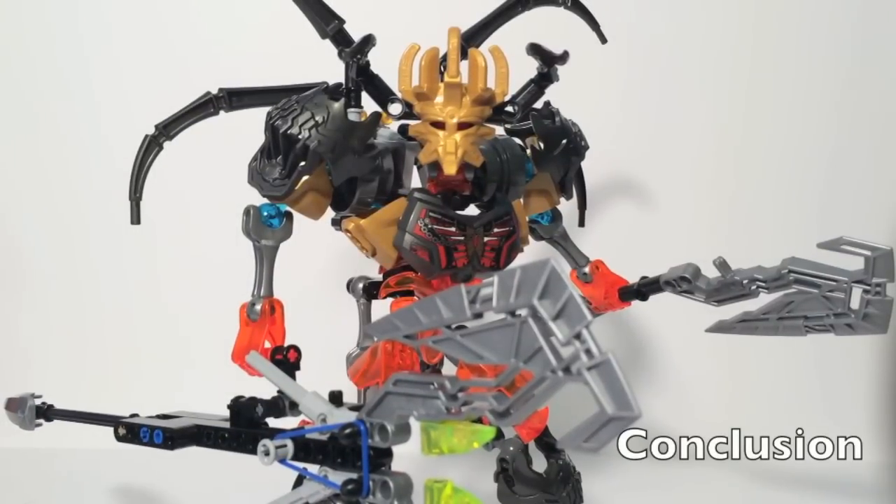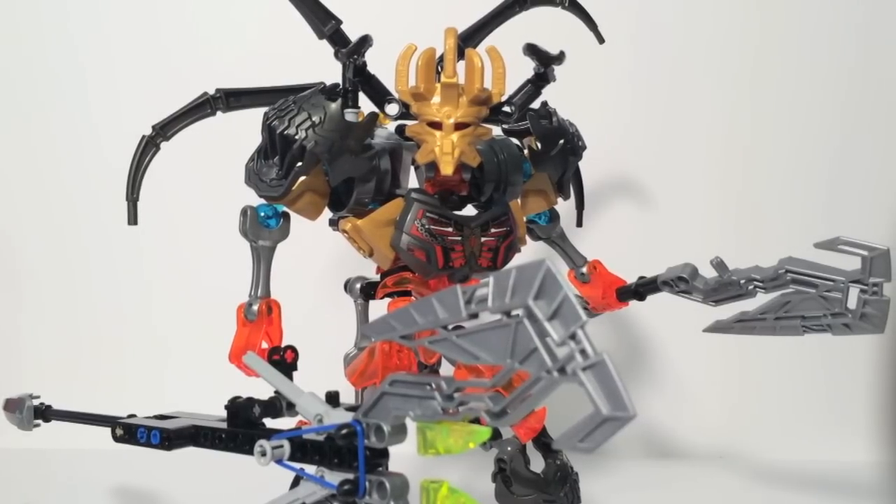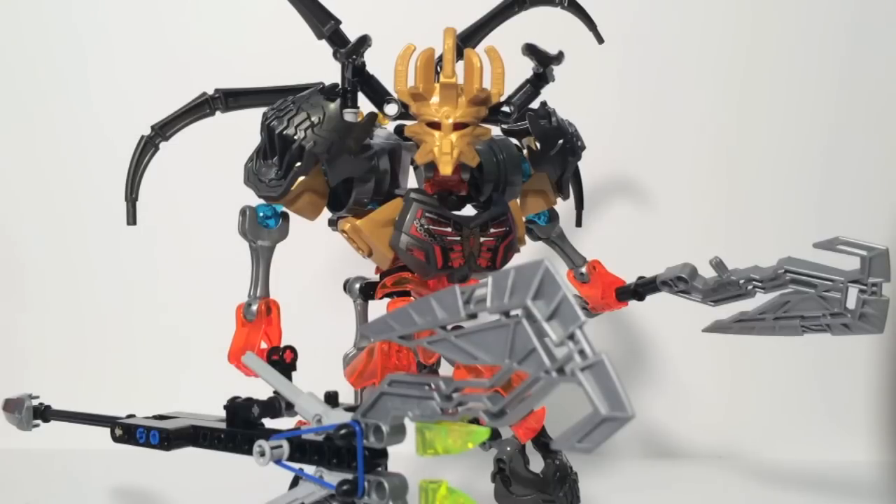Overall, Ultimate Skull Grinder is pretty cool. I really, really like this combo build, and I'm honestly tempted to buy two more sets to keep this permanent. This is a lot more impressive than the Slicing, Bashing Skull Warrior, though they're both very good combo builds. This is definitely worth it — if you're planning to pick up the Grinder and Ekimu set and want to do something else, pick up a Scorpio and build this. It's a great, fun build to put together.